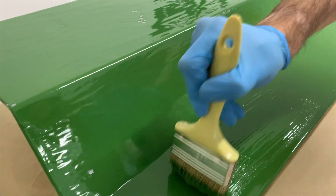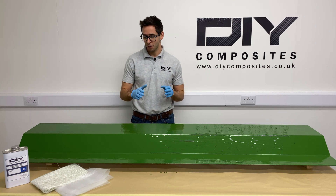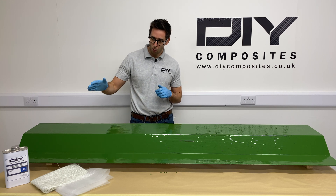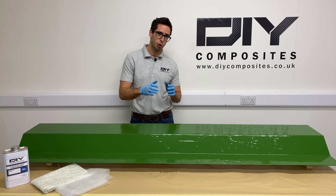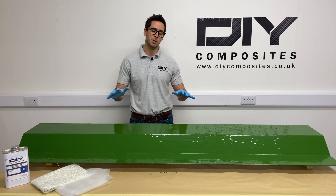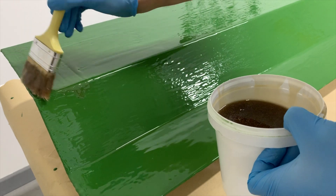Just as with the first gel coat, we're going to allow this second coat to come to the tack stage before adding our first layer of light reinforcement. With the second layer now at the tack stage, we'll put on the first layer of reinforcement in two steps: first a lightweight surface tissue, followed up with a 300 gram CSM cloth. We're going to wet that out with our DIY V120 vinyl ester laminating resin. The purpose of this reinforcement is to support the back of the gel coat for a durable mold life, and also to provide a nice surface for the main reinforcement to bond to. Paint a thin layer of the V120 resin onto the tacky surface of your gel coat prior to adding the first surface tissue.